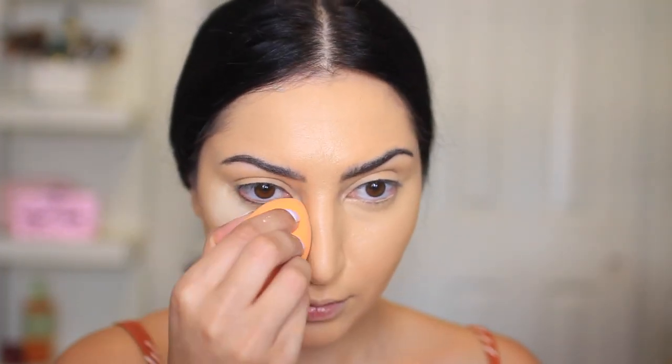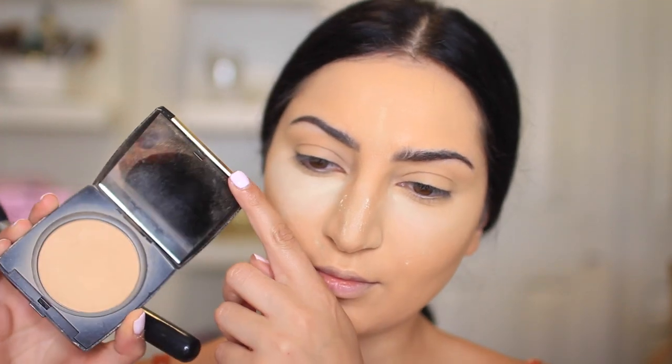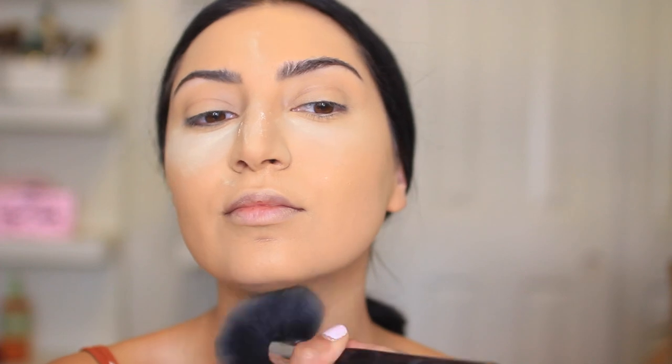To set the concealer, I'm using a loose powder from Laura Mercier. I always try to find new loose powders, but I always find myself coming back to this one — it's just really good — and I'm still using that sponge to apply it. To set the rest of my face, I'm using my powder from Lancome, and I'm using a big powder brush from Sigma, this is the F30 brush.